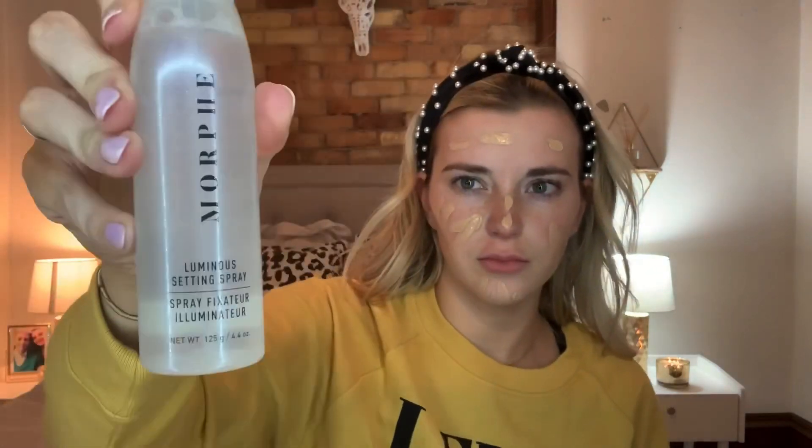Then I went in with the Wet n Wild Photo Focus Foundation and put that all over my face. Then to blend out my foundation, I went in with the Morphe Sponge and I also sprayed on my sponge the Morphe Luminous Setting Spray. I just like to add that because it adds a dewy effect and I just really like my skin looking glowy. You don't have to do that, but I just choose to. And then I make sure to blend out all of my foundation everywhere along the hairline, under your eyes, on your eyelids, down your neck because you don't want your neck not to match. Just blend, blend, blend until it's blended in.